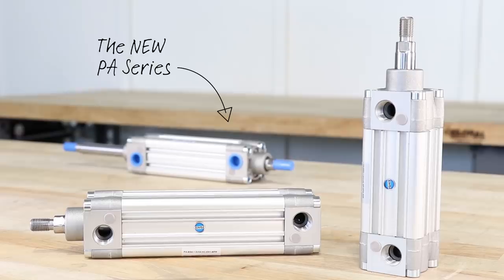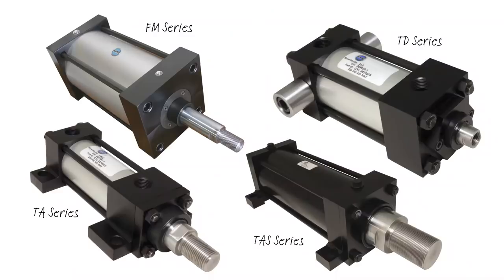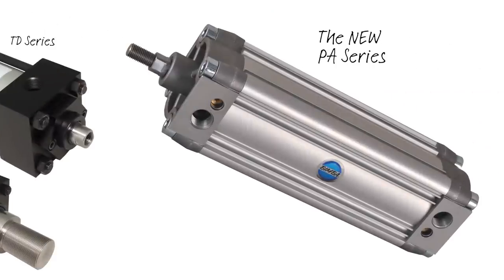Hello, my name is Molly Lynch, Regional Sales Manager for BIMBA Manufacturing. Today we're going to overview the PA series pneumatic actuator, which is new to BIMBA's extensive NFPA product line.